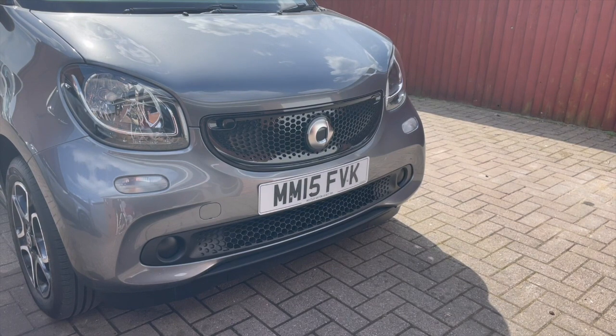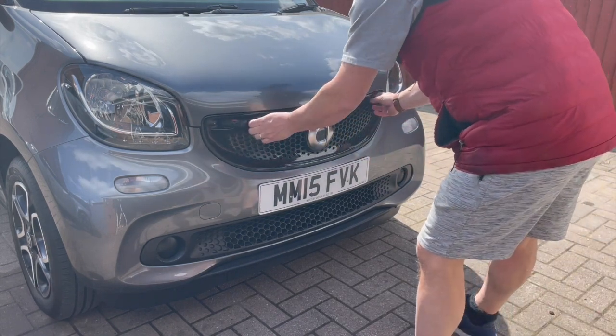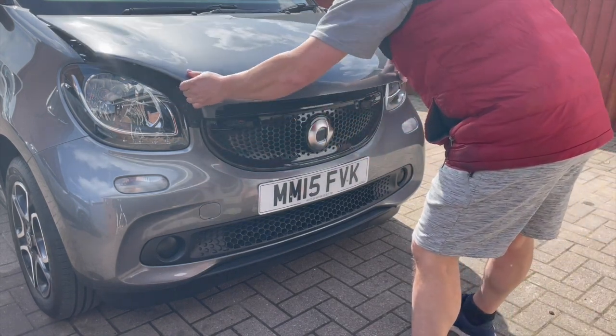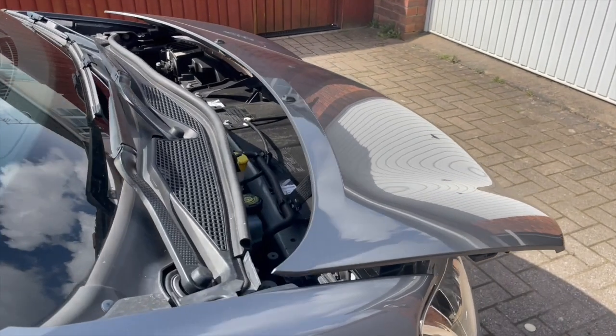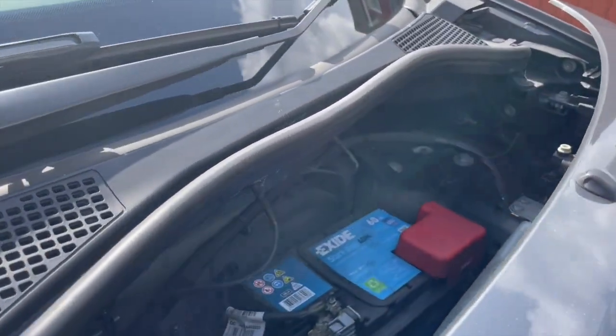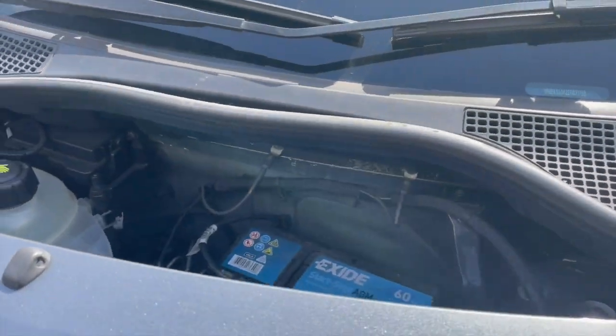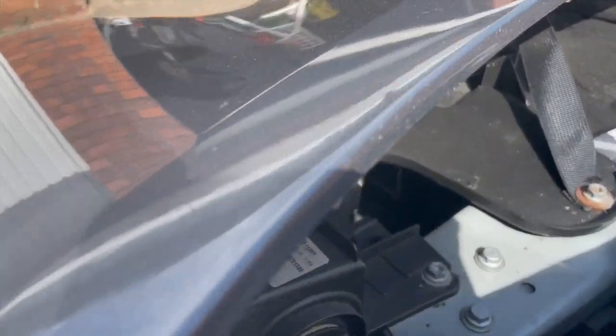Hello and welcome back to Smart ER. Today we're going to look at the surface area at the front of your Smart 453, whether it's a Smart 44 or Smart 42. First, unlock the retaining clips and slide the bonnet forward. The main reason I wanted to show you this is how to get access to the battery, because it's different from the previous range.